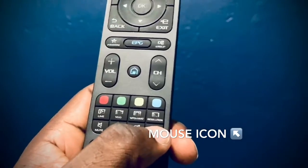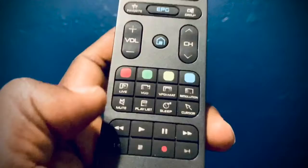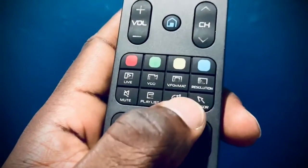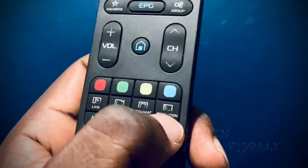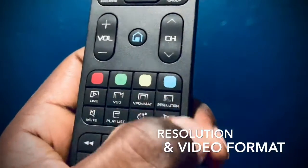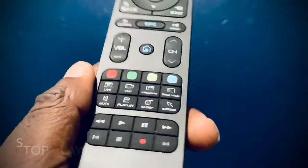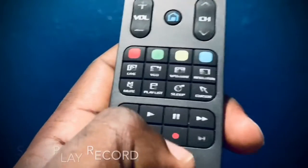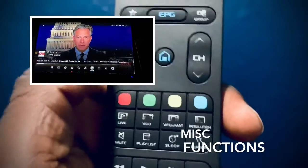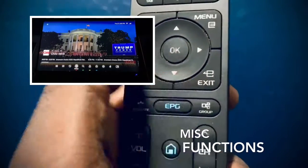There's a mouse button if you're using Kodi or need a cursor. There's also a mute button, sleep timer, and playlist — I've never really used those. Resolution and V-format buttons you can press and experiment with; they may help you adjust the picture for your screen. I do use the stop, play, and record buttons because of the box I have.